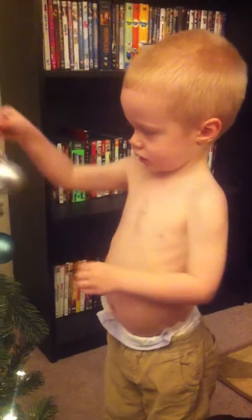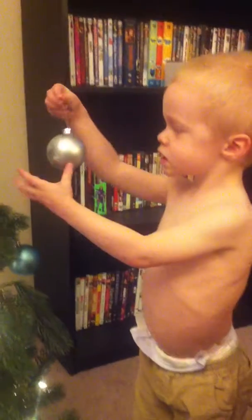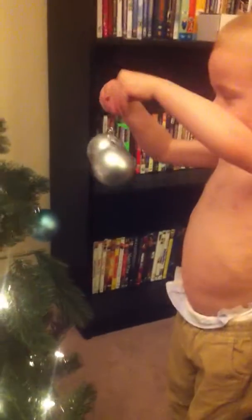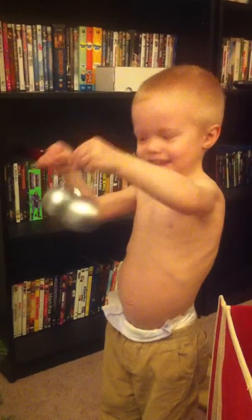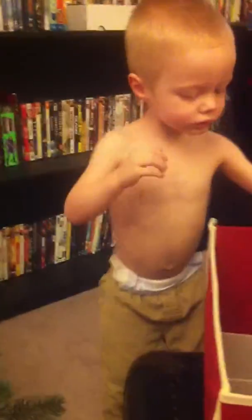You can put it wherever you want. Here. This one has a hook. Put it on the tree. Silly boy. One of those. Oh, thank you. You're gonna pile them all on me? Put them on the tree.